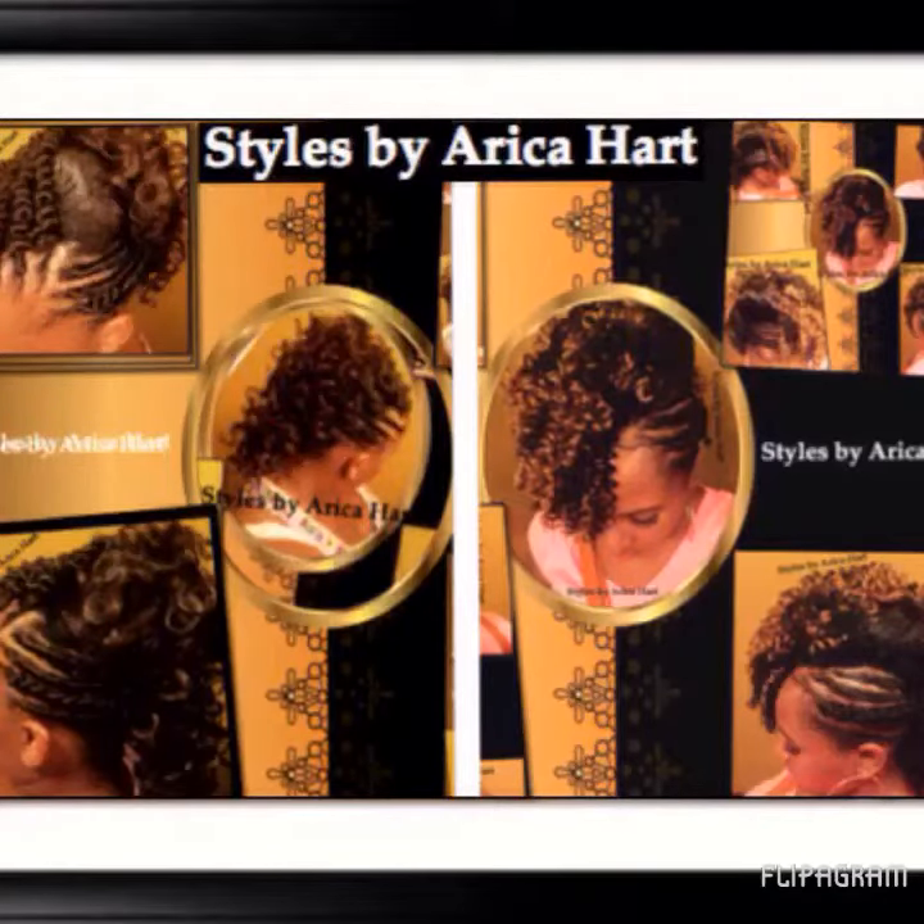Hello, my name is Erica Hart from Styles by Erica Hart, and today I will be presenting to you a variety of my hairstyles.